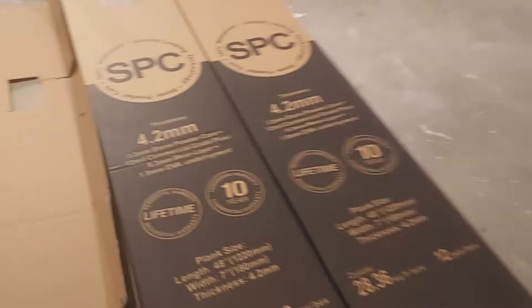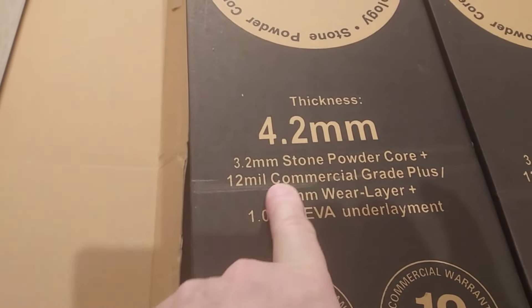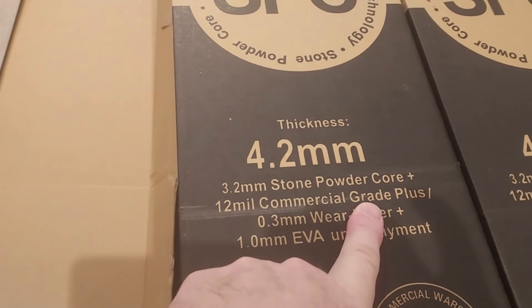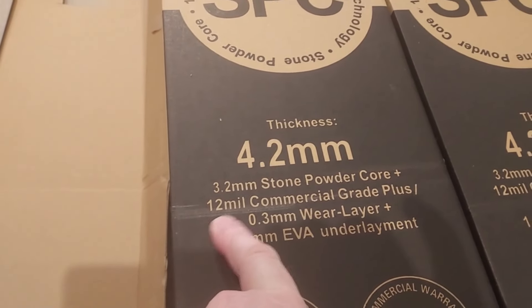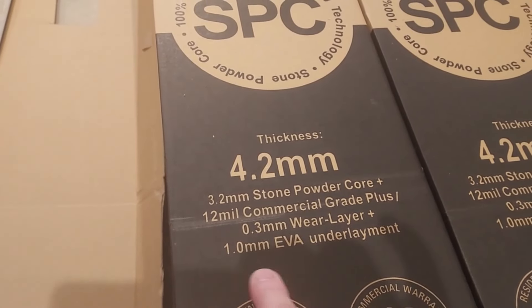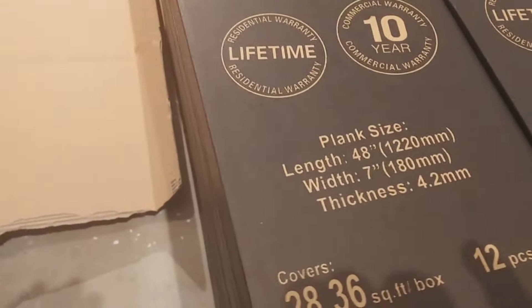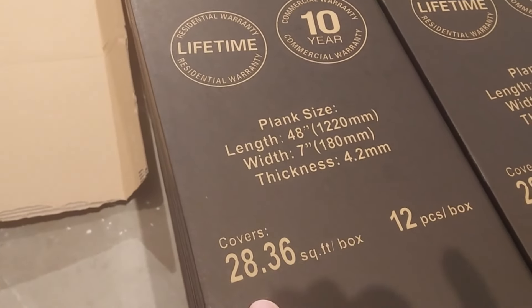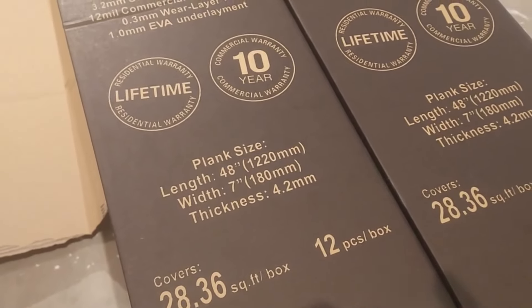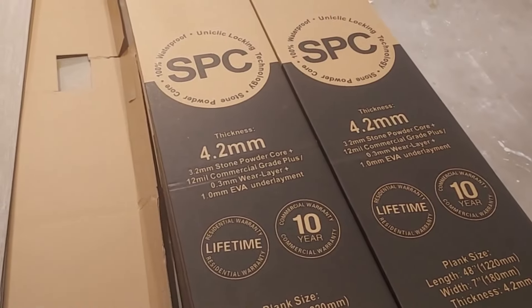So this is our laminate flooring. Some of the things you can see: we've got the thickness of it — 4.2 millimeter. It tells you it's stone powder core. It's got a 12 millimeter construction grade layer, 0.3 of a millimeter on the wear layer, and one millimeter on the underlayment. It gives you the plank size, how much is per box, how many pieces per box — there's 12 in each box. They're very heavy, probably about 30 to 40 pounds per box.